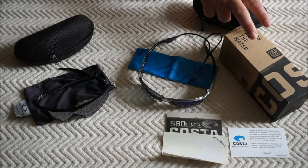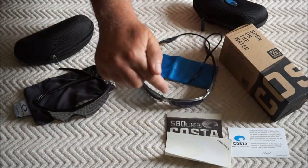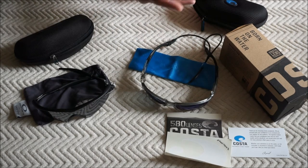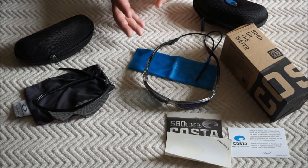Out of the box it came with a decal, a thank you card, and warranty information. Costas come with a lifetime warranty — if they break, if part of the coating peels off, if you lose part of the film, they'll fix it. That's what I really like about them.